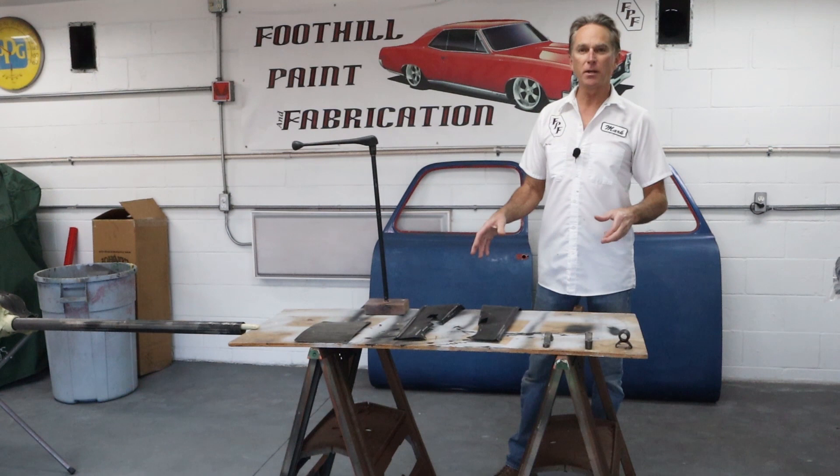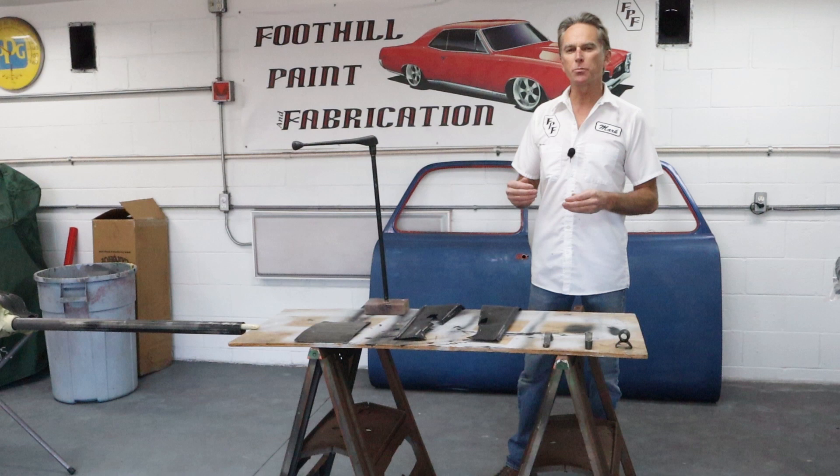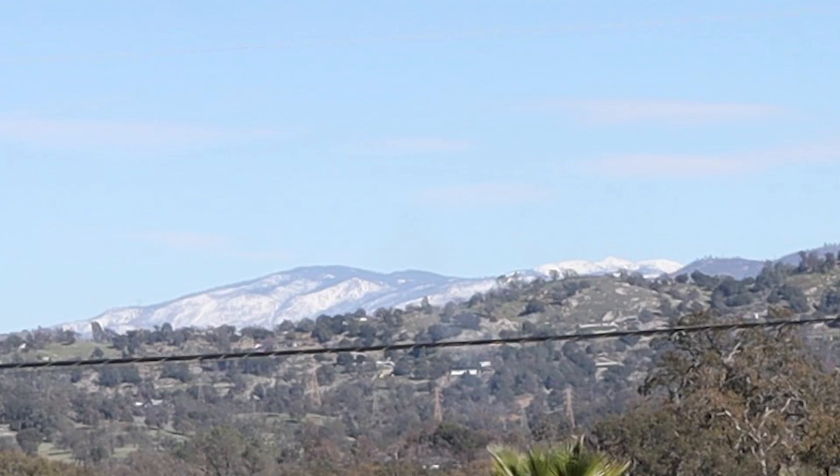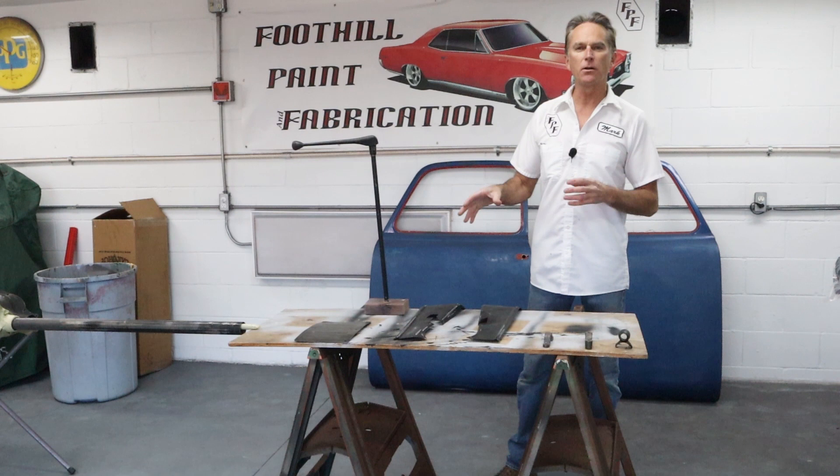Hi, I'm Mark. Welcome back to Foothill Paint Fabrication. Today we're going to jump on priming a bunch of parts. The owner's been getting them to me and I've been picking them up, so they're starting to accumulate and really get in the way. It's been cold here the last week or two and I wasn't able to spray any primer. You can see in the foothills right near my house the snow got pretty low — it never got to me, but it was too cold to spray this type of primer. So today we're going to do that. We have a bunch of parts to get ready and I'll show you a few tips on how to hold them so we can get these things sprayed. Let's jump right into it.